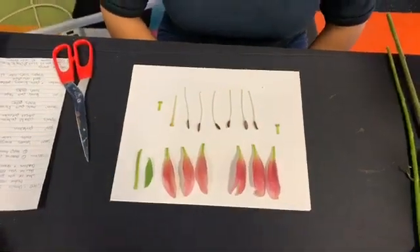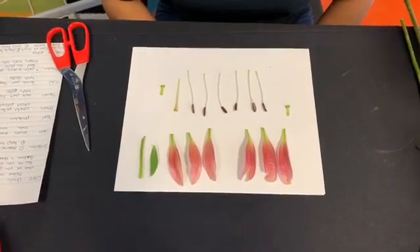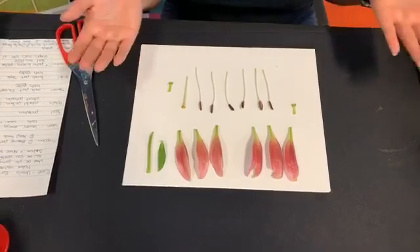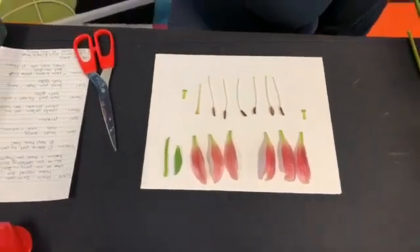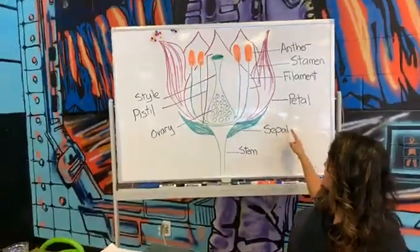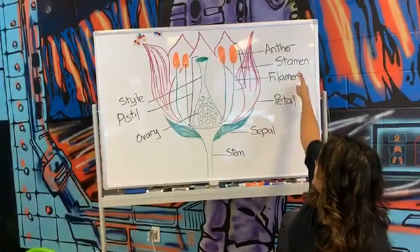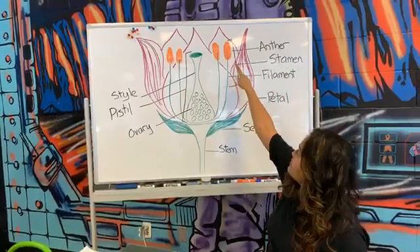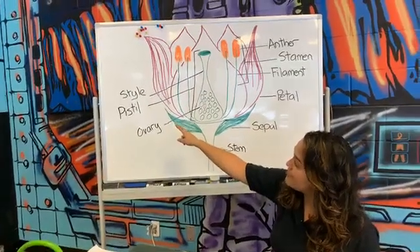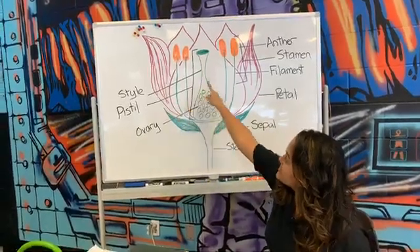These are all the parts of my flower. We want to be able to keep track of the parts of the flower just to help us remember — in case this is the first time you do it, you might forget what these parts are. So you can leave them like I have here and label them. I have a diagram right up here with all of the parts we talked about: the stem, the sepal, the petals, the male part which is the stamen — that has the anther on top with the pollen and the filament on the bottom — and then on this side is the female part, the pistil, which includes the ovary and the style.